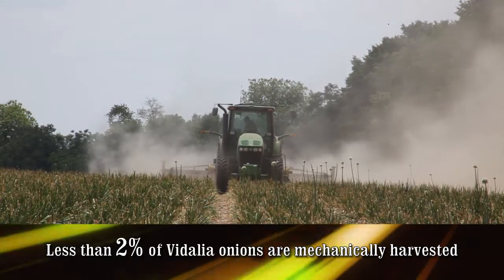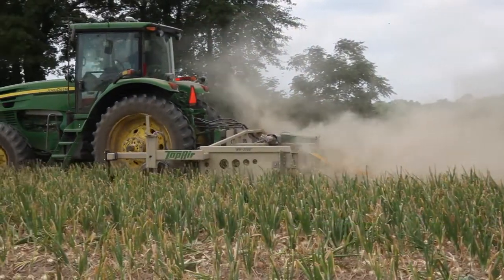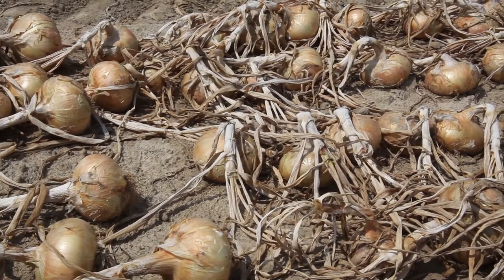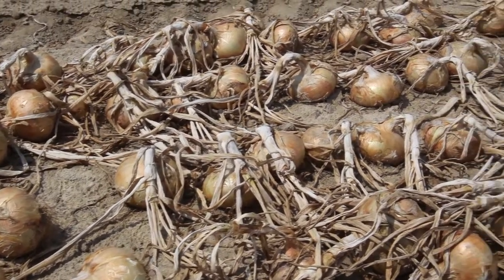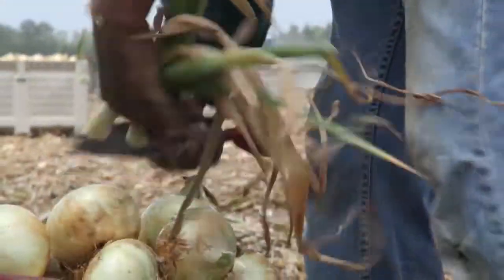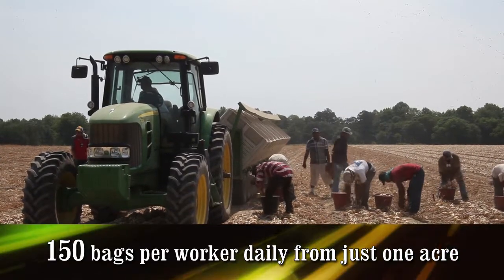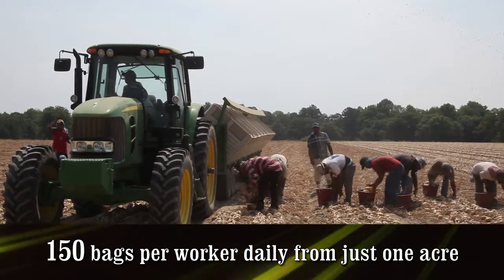Once the onions have grown to maturity, a tractor is used to undercut the onions to bring them to the surface of the field. The onions will be allowed to dry naturally in the field for as long as possible before the harvesting process continues by hand. Workers will then harvest the onions, clipping the roots and the tops from each bulb before loading them into storage bins. It takes four workers an entire day to complete just one acre.